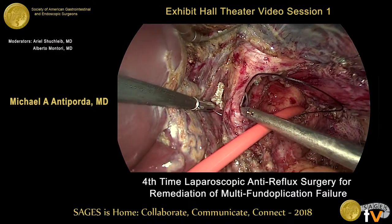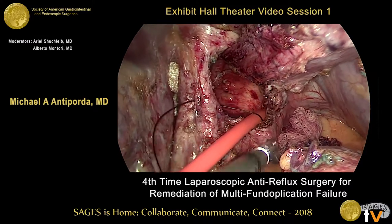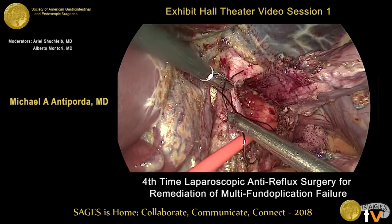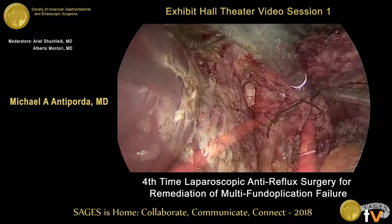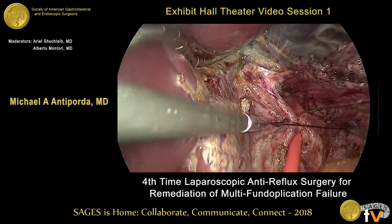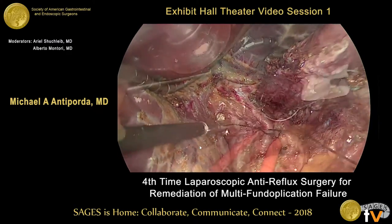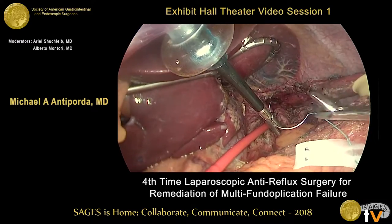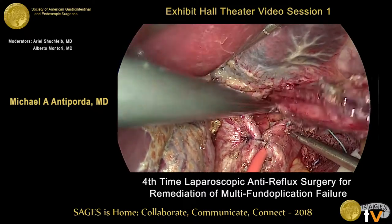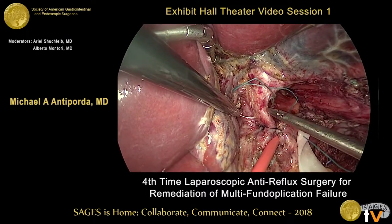We begin approximating the crura. This is first accomplished with a zero silk in interrupted fashion, and all knots are tied intracorporeally. Next, a horizontal mattress stitch of zero Ethibond is placed, incorporating a strip of biosynthetic mesh. With this closure, we are able to approximate the empty esophagus without constricting it.